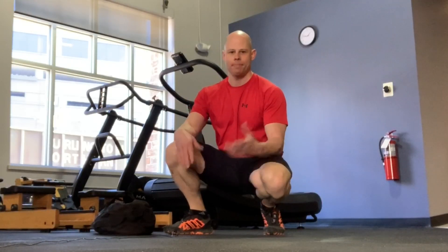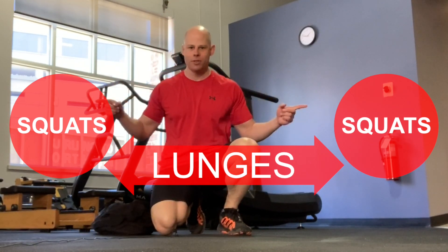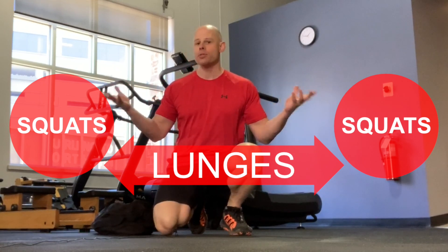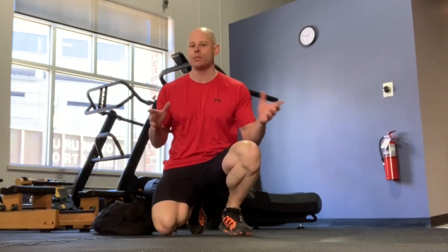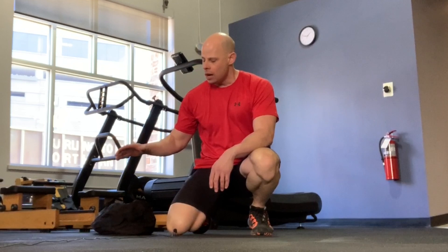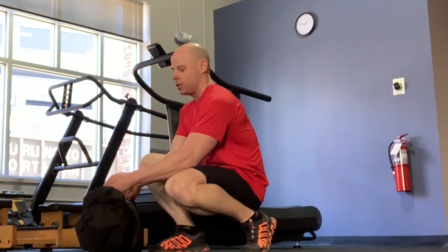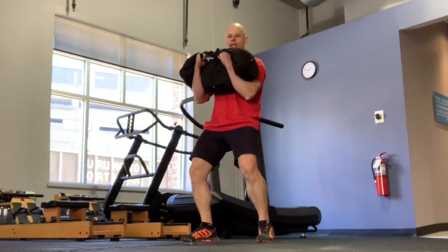The basic premise of this workout is that you're gonna have two stations on each side of a room or a space. At each of those stations, you have a squat variation and you do lunges in between the two. Today we're gonna be doing lunges and squats with a sandbag. I'm a big fan of using weight that you carry to the front of your body for the balance aspect.